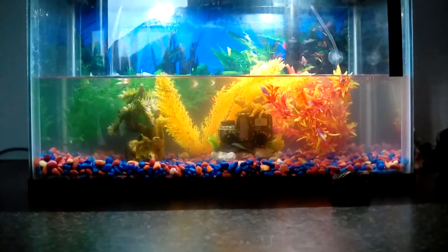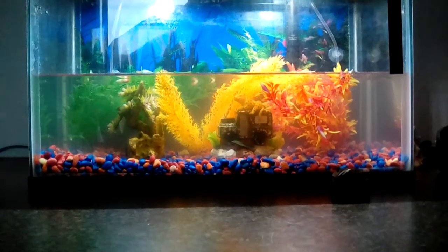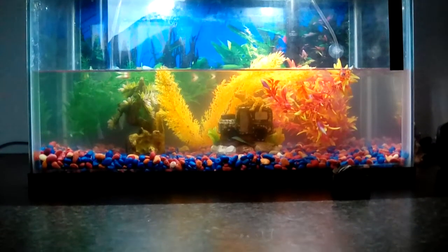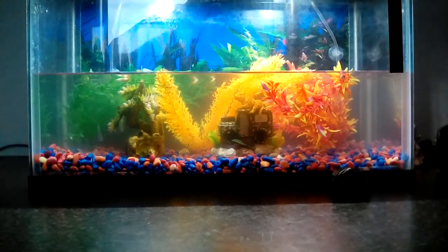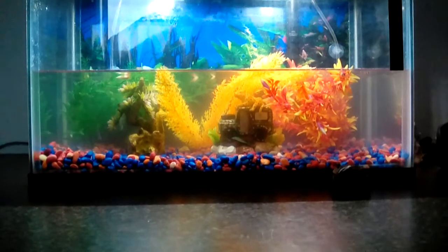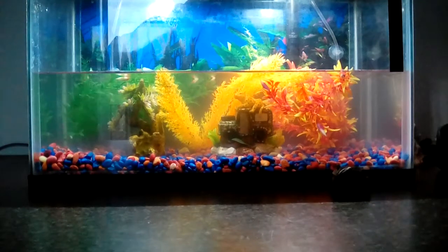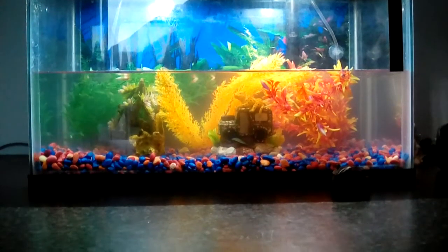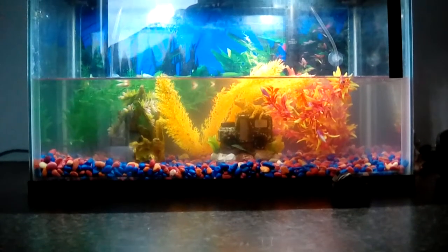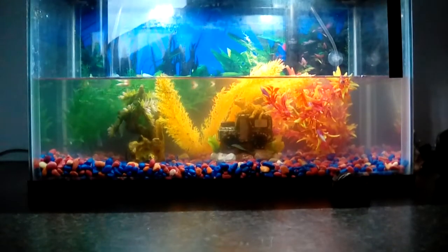I noticed that the red gravel — to be more specific — some of the paint is flaking off. I thought it was fish food but it wasn't; it's the paint flaking off. So my dilemma is I have to drain out all the water, take out all the decorations, remove all the gravel, wipe it down, put brand new gravel in, refill it with water, put my decoration back in, and wait for another month.